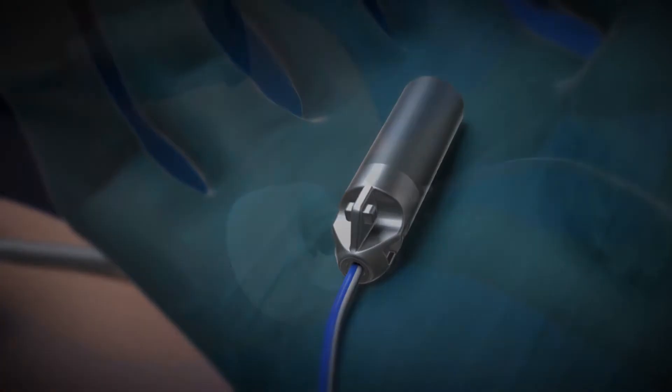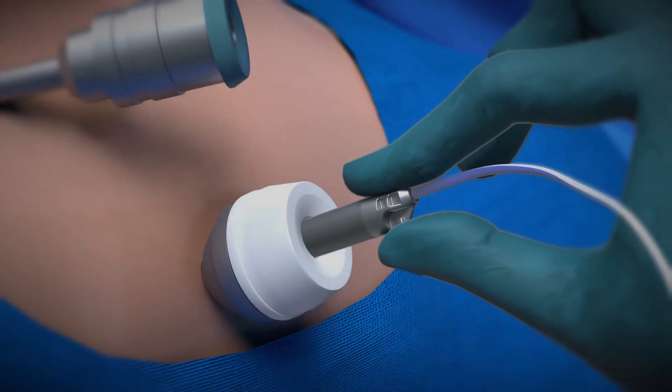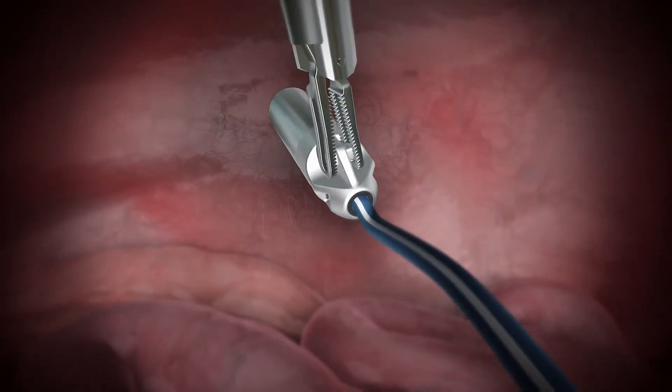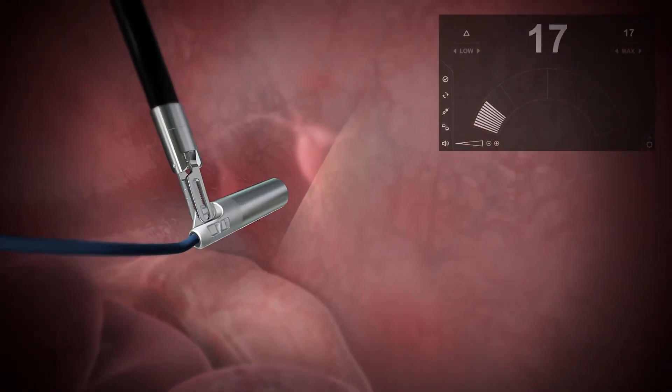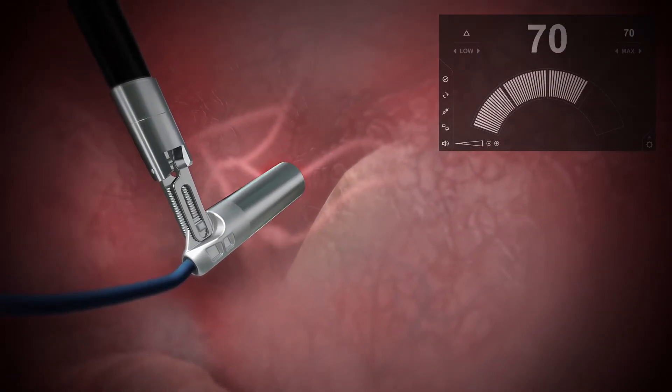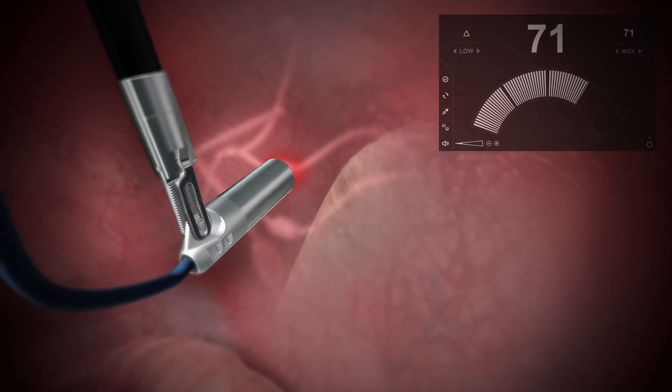Sensei is then inserted into the patient using a standard laparoscopic port and maneuvered by tissue graspers to scan inside the patient. When scanning tissue, the console provides audio feedback to the surgeon. This feedback helps the surgeon to locate specifically where the cancer is in real time.